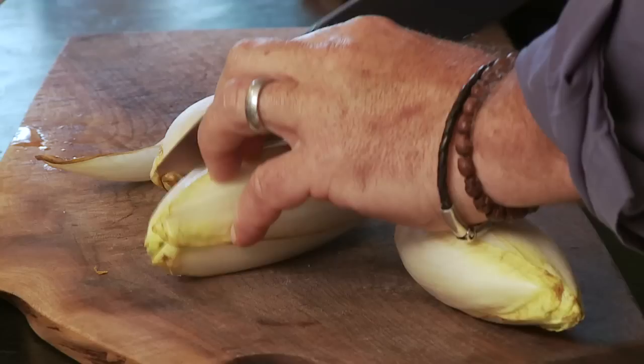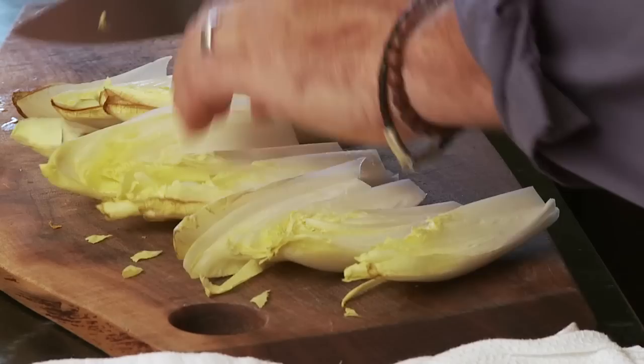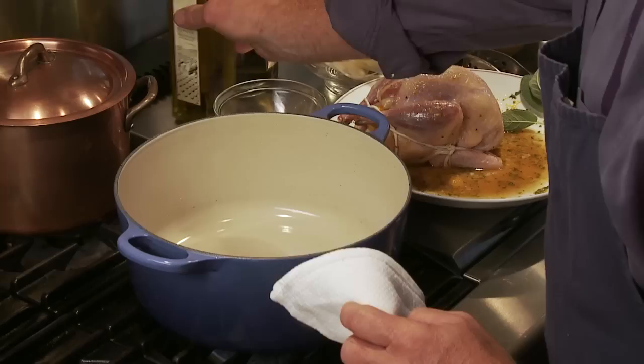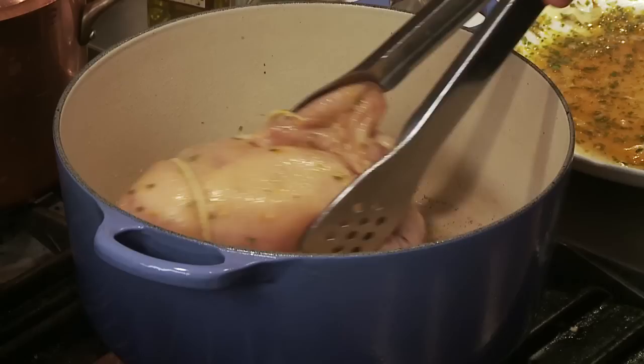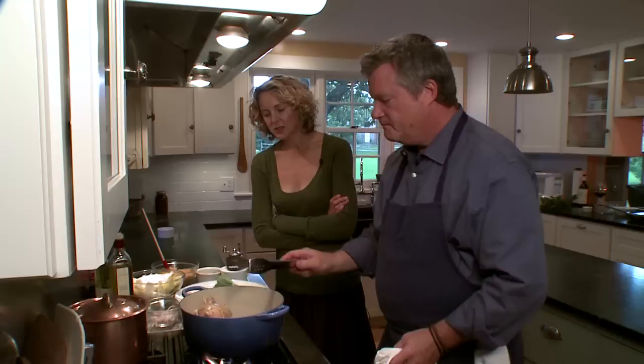Cutting up the endive in quarters — this will go into the pot on the base. So we're ready to go cook on the stove. A little bit of olive oil in there. It's already tempered. Here we go — we're going to fry this up for a minute.